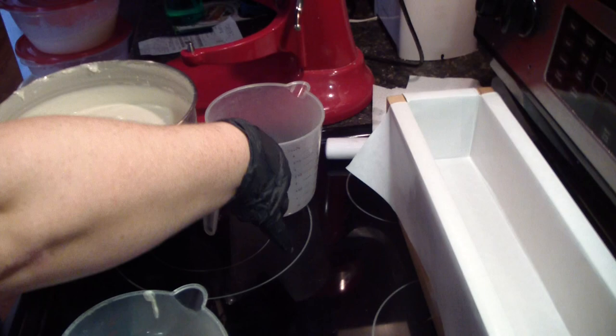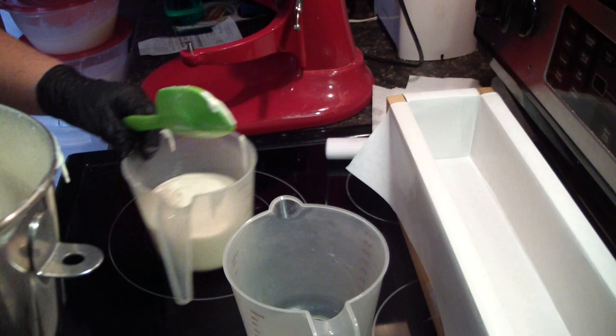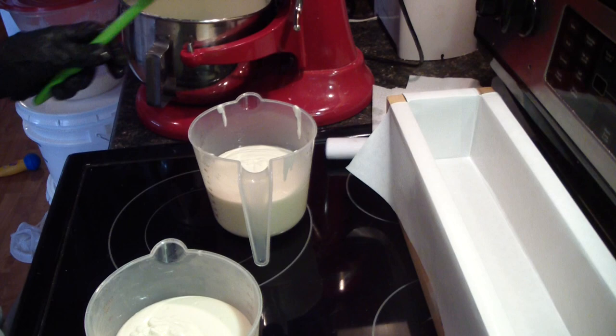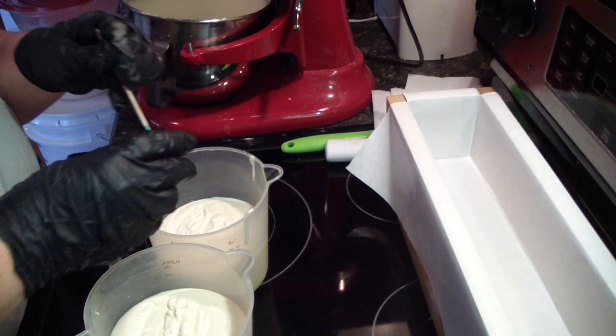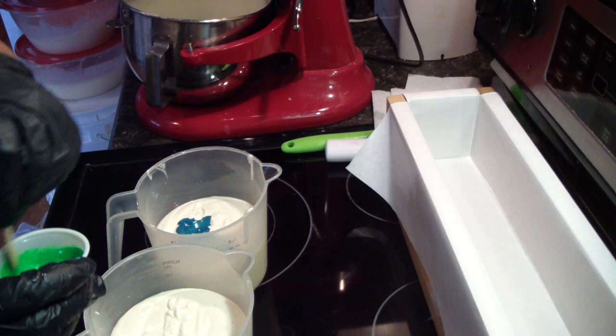I haven't made it in a long time, so I'm going to pour out a couple colors. That one will stay white, just stick it over there out of the way. It's already got everything added in. I'm going to do two different kinds of greens — a turquoise and then a brighter green, this is the groovy green.